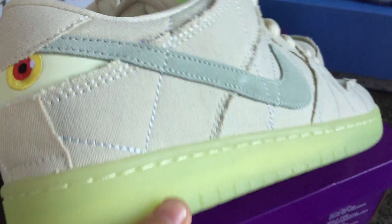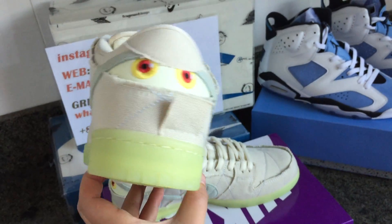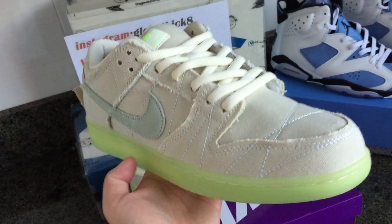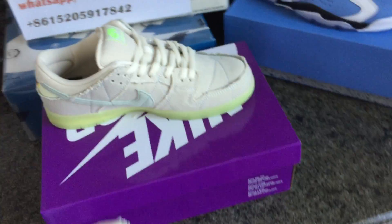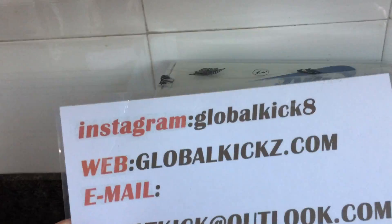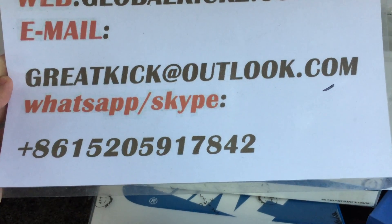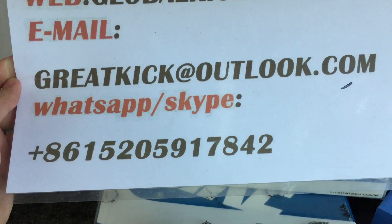Because it's daytime, we don't have the glow-in-dark lighting right now. If you would like to check more details on the glow-in-dark feature, you can contact us. Our Instagram is Global Kick 8 and the email is greatkick@outlook.com. You can also reach us via WhatsApp or Skype — the number is in the description.